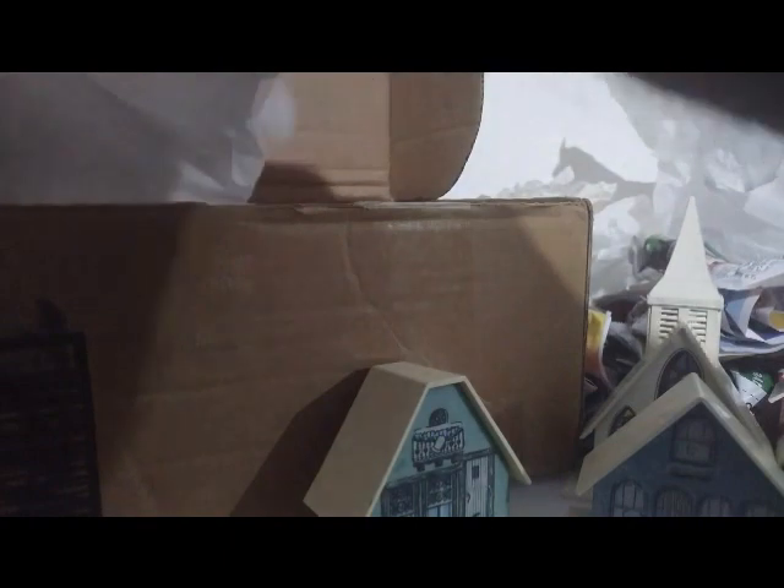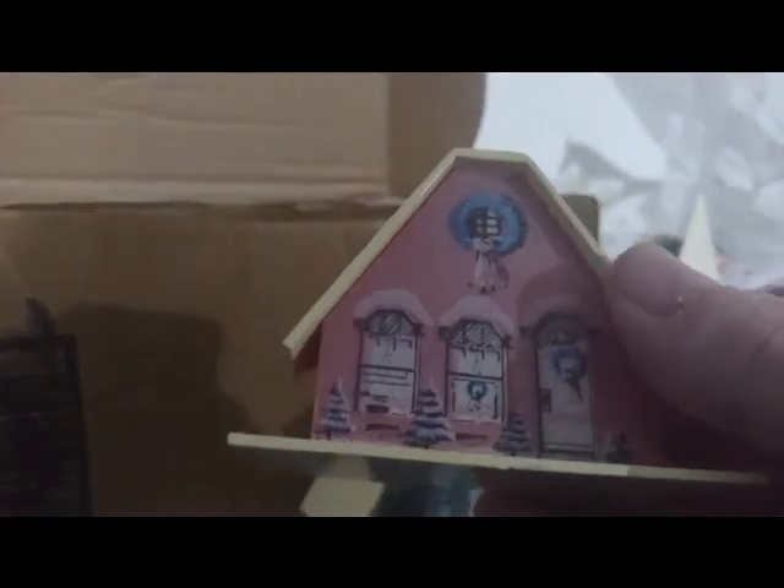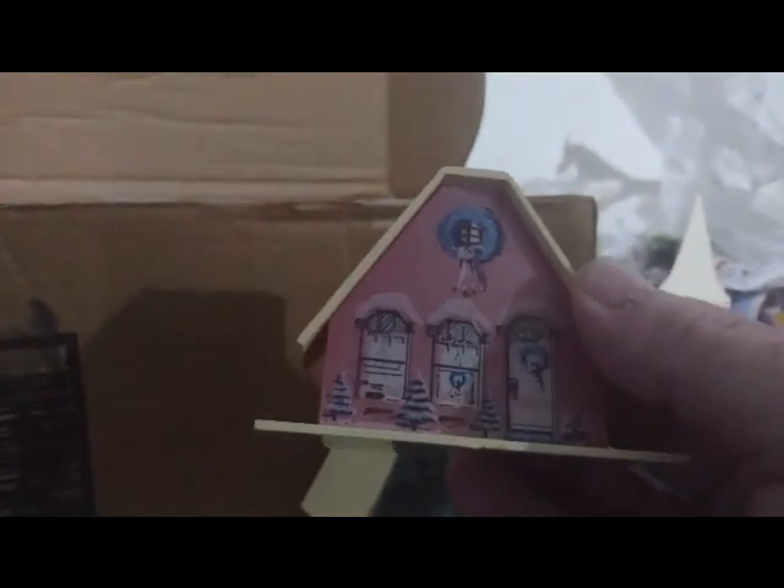Wait until I unbox some Halloween stuff that I have coming — oh my goodness. This one's wrapped — over-wrapping is not good for the environment, folks. This is the other red one — that's pretty. I wish I had a set of lights so I could actually light them up for you, but I will light all of my alpine villages up at one point and just do a video of them all lit up. We'll call this one 'the faded bunch.'